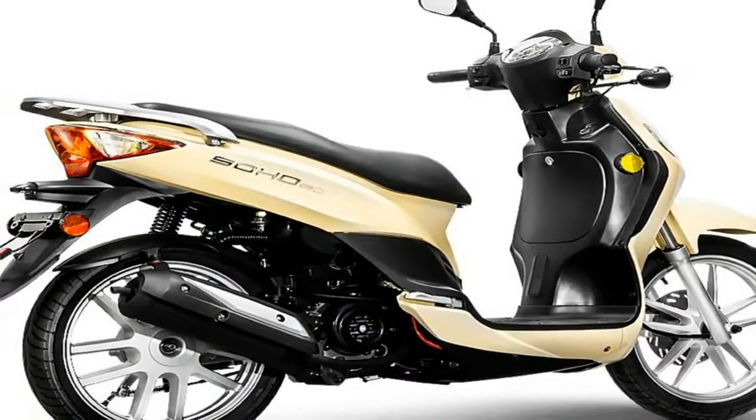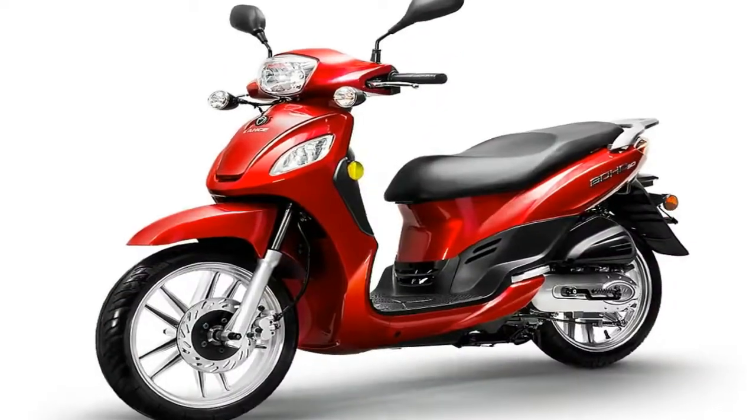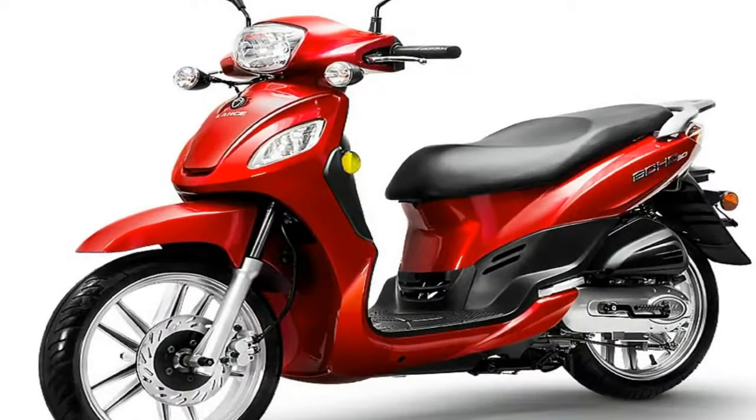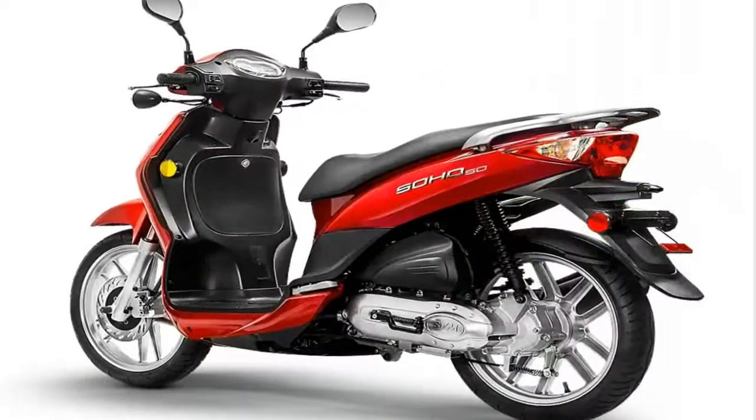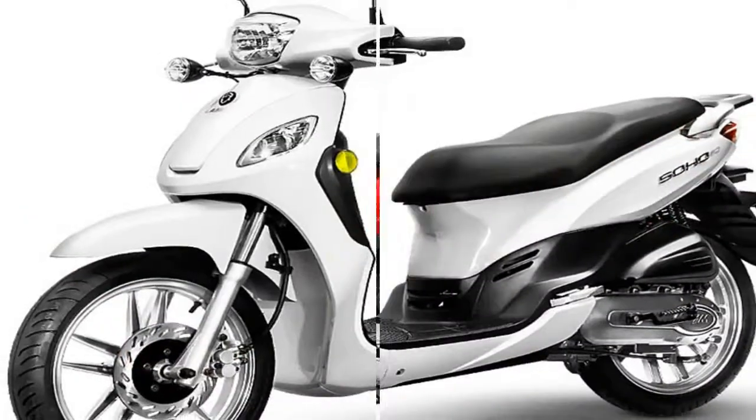MSRP on the 2018 Soho 50 is $1799 and comes in your choice of butterscotch yellow, arctic white, ruby red, midnight black, or sky blue. Lant offers a 24-month limited warranty.